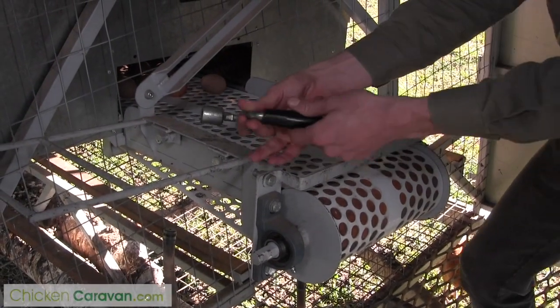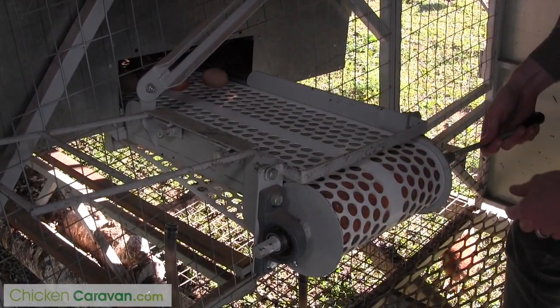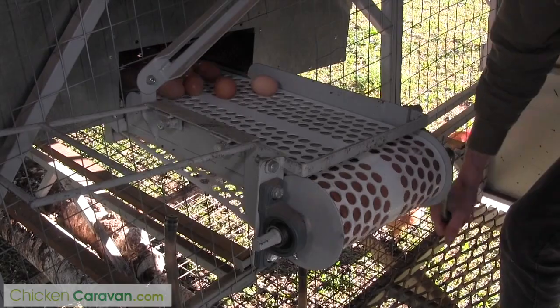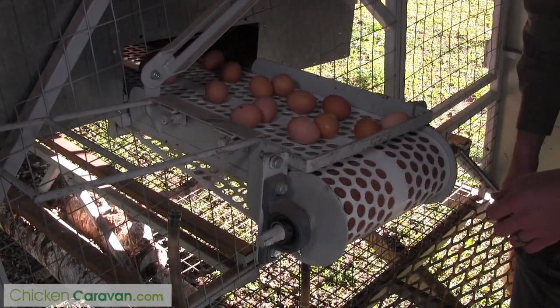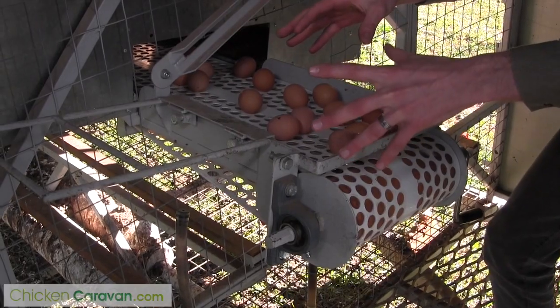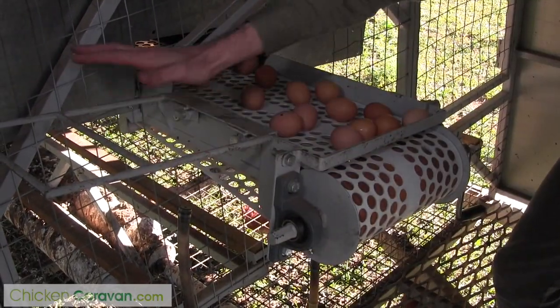To wind the eggs in, we've just got a handle here, and that just goes on the end of your roller, and you simply just wind the eggs in — it's that easy. And then from here, you can just go straight into an egg tray, and you can put your egg tray over here on this shelf.